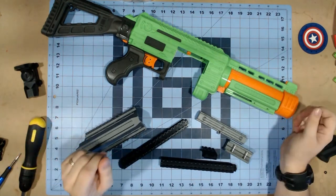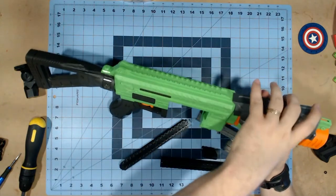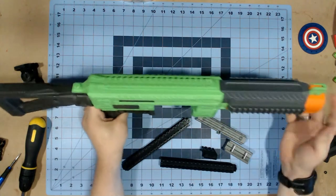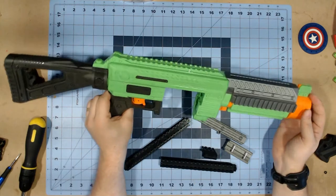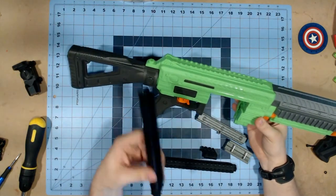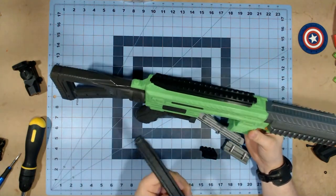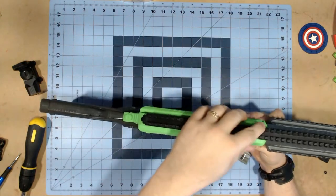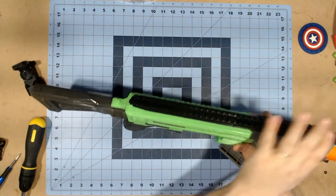Assembly of this kit is actually really simple. You just start off with the barrel shroud — you just put it right in and it actually snaps into place. And, truth be told, this already is a big improvement on the blaster in and of itself. The rails are really easy. You take the first section, slide it on, take the next section, kind of slide it onto there, and then this last section just snaps right down there.